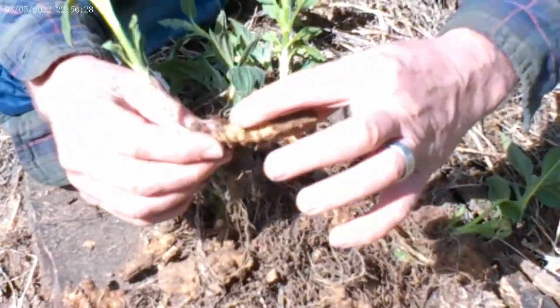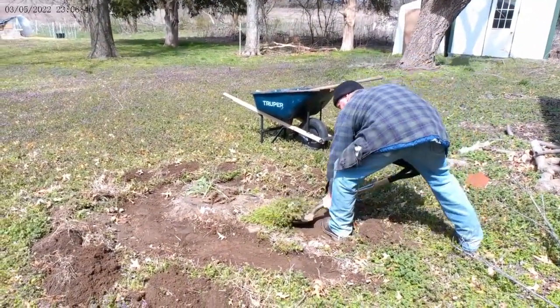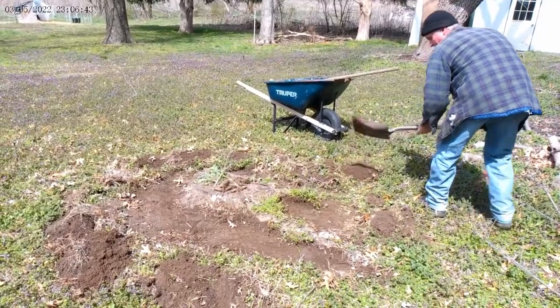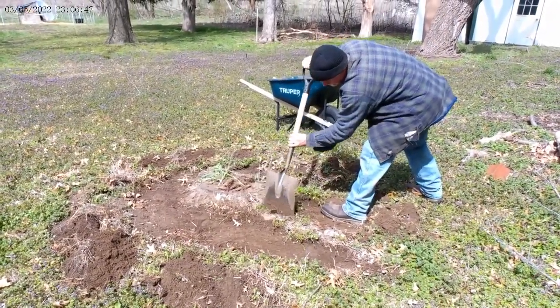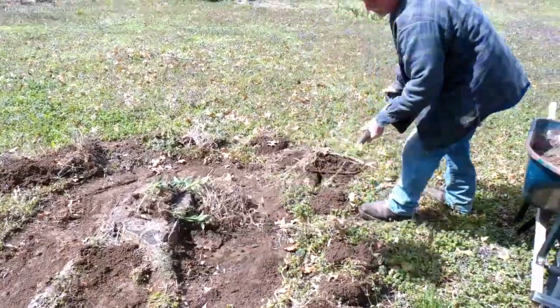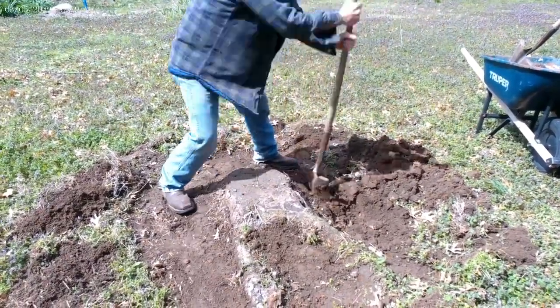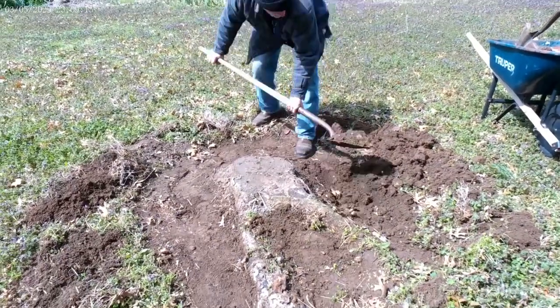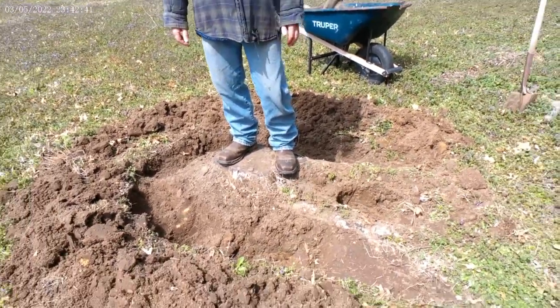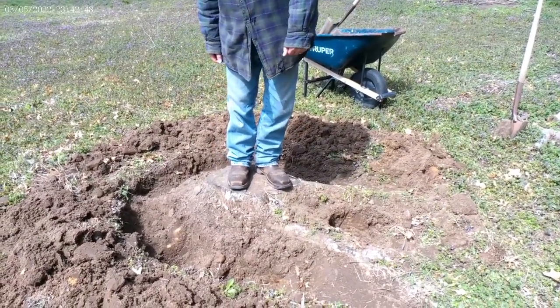Each one of these eyes is going to produce a new edible tuber. We have our ditch dug here, more than seven inches deep. I'm going to throw some compost in the bottom of the hole so I know these delicious sunchokes have plenty of food.